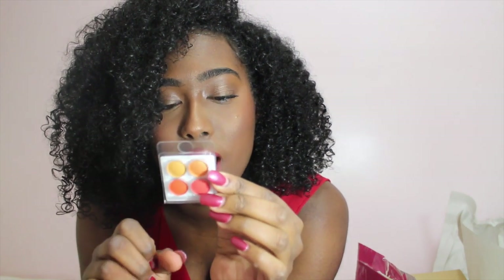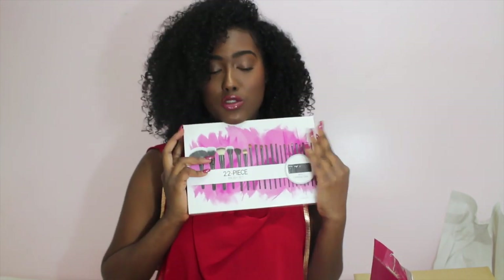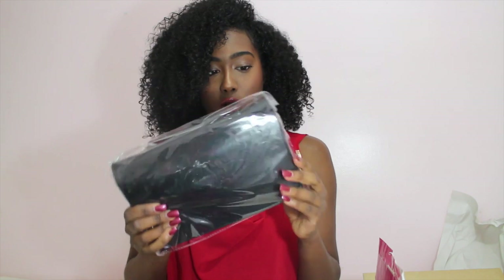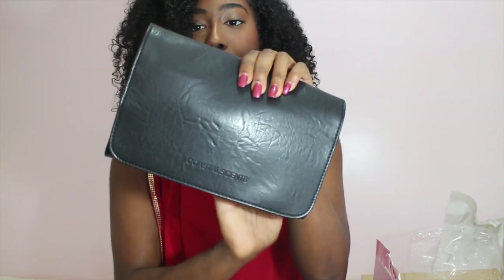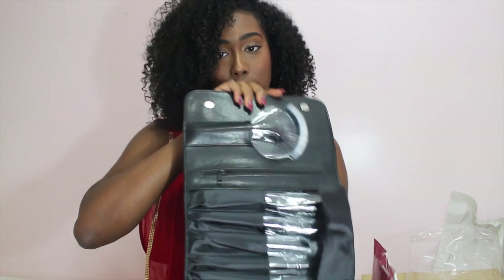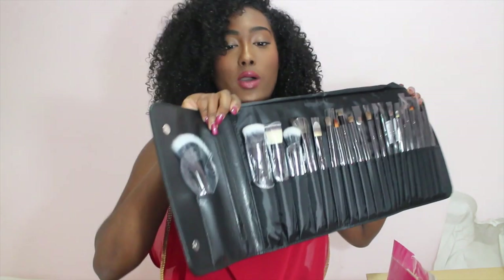Okay, now on to what we've all been waiting for! Opening it — so the first thing is it comes in this black bag, which is great for traveling. It just says Coastal Scents on it and it has this black leathery material. You open it and the brushes are kind of just laid out there — all 22 of them. Oh my god, okay, all 22 brushes are here.